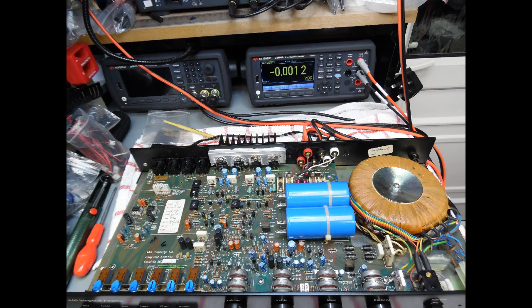Hello and welcome to this repair description and overview for an A&R Cambridge A60 audio amplifier. This amplifier came in from a customer into the workshop a few days ago and it really is a classic British amplifier from a construction and design point of view.